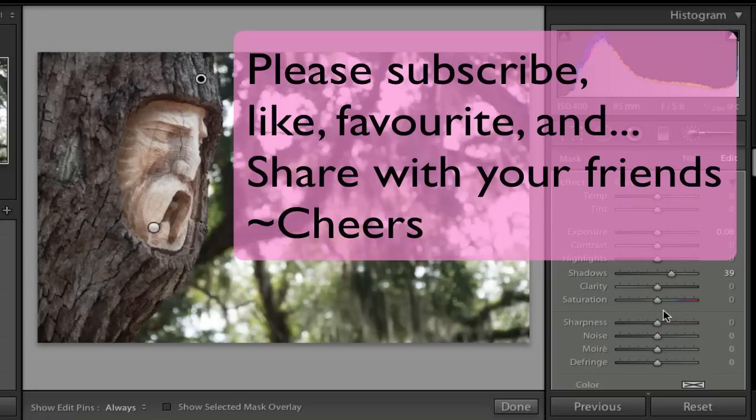If you haven't done so already, please subscribe to my videos, give me a thumbs up, give me a like, and most importantly, share my video with your friends. Cheers.